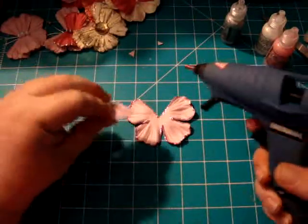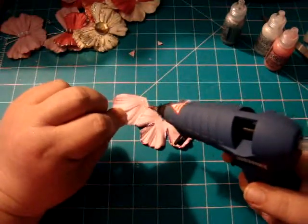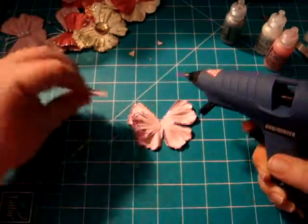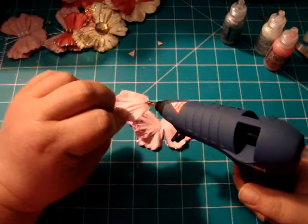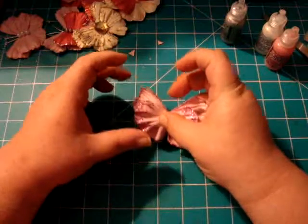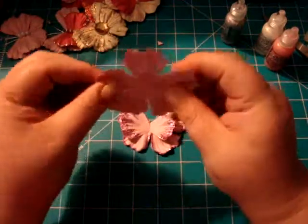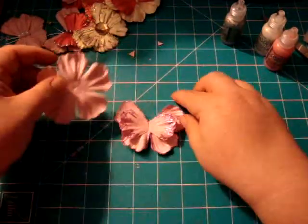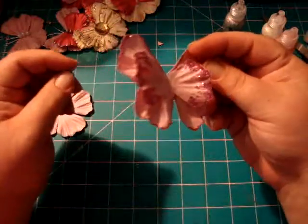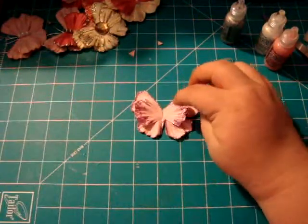I've got my hot glue gun ready — this is so simple. Here's my base, here's my top wing. I'm just going to put that down and arrange it however you like it, put this one on the other side — there's your butterfly. These flowers have a pretty good bend on the end of the petals. This bends up, these petals bend down, and that gives you more dimension. So you've got the upswing here, the downswing there, and the gap in the middle.